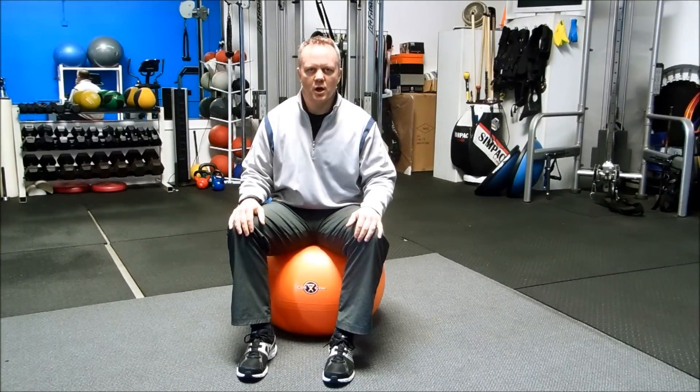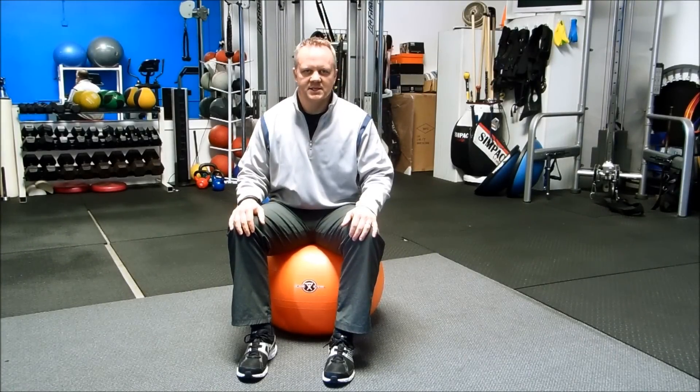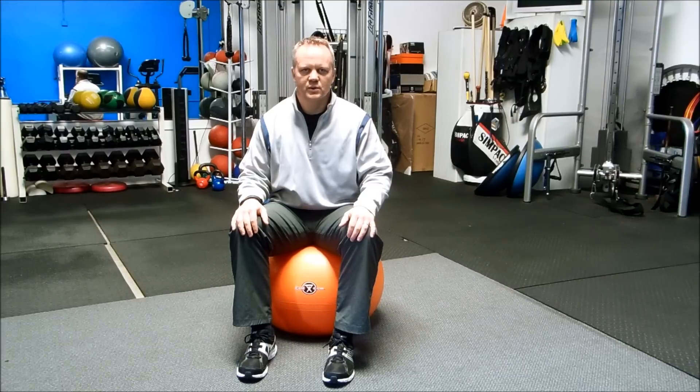I wanted to follow up from our blog last week. We got a great response from the different exercises that you can do to get more mobilization in your ankles and your hips and more stability in your knees. So what I want to do is give you one exercise for your ankle that will increase your mobility.